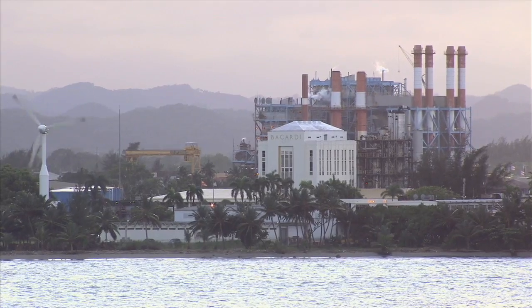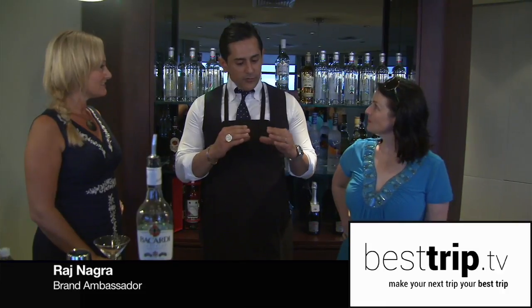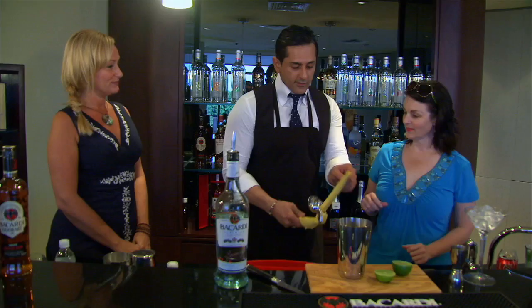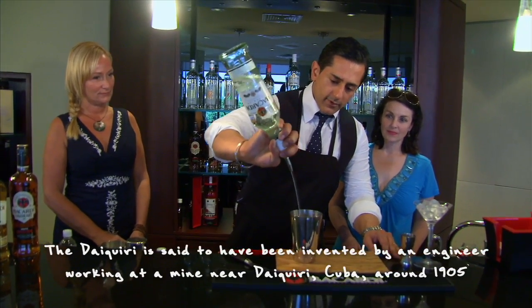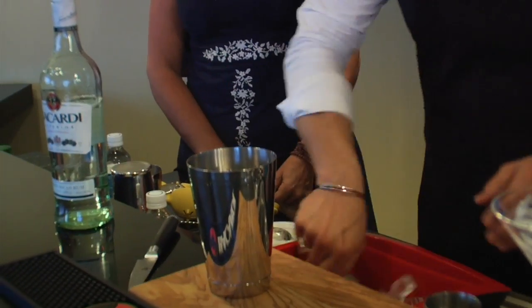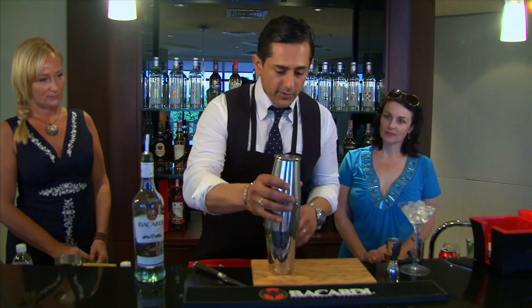They did let us in on one secret: how to make a perfect daiquiri. Same vein as a lot of classic cocktails — a sour — where you call for three components which work so well together. Juice of one lime, so you'll be squeezing those limes; two heaped teaspoons of sugar for that little bit of sweetness; two ounces of rum. Then lots of ice, plus a little bit of crushed ice to get a little dilution going on.